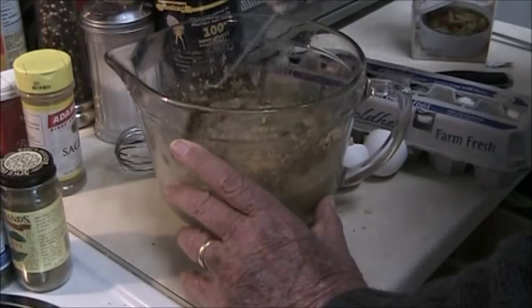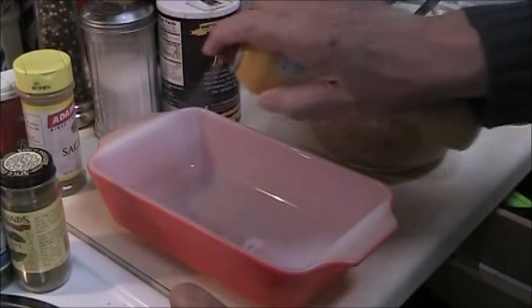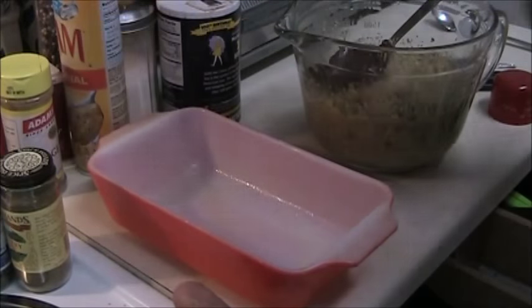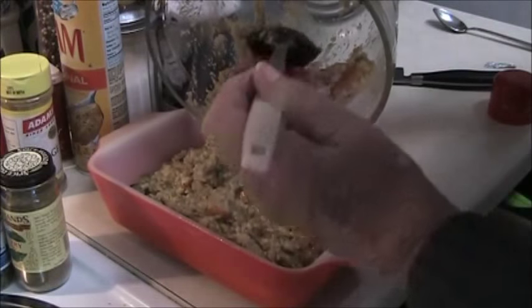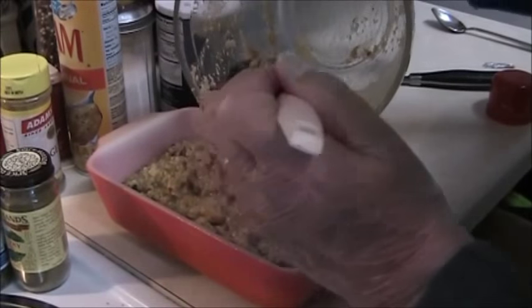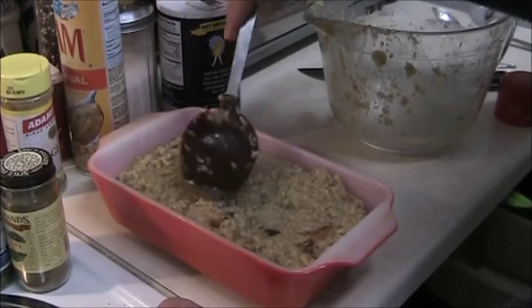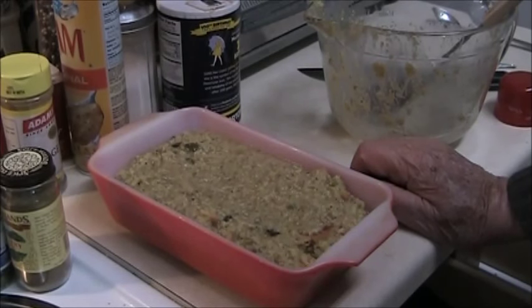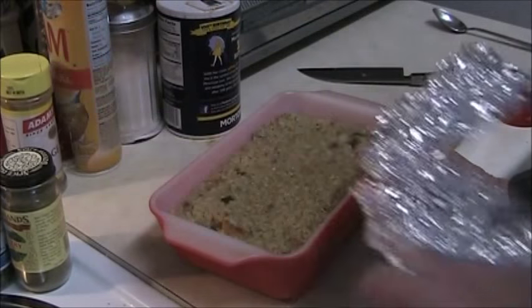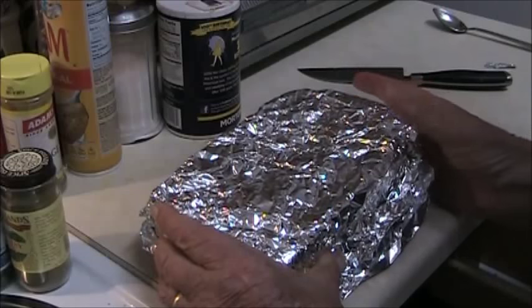That's coming out fine here. Here's the pan I'm going to cook it in — I'll spray the inside of it and transfer this across. See there, it exactly filled it. So what I'll do now is cover this with aluminum foil, put it in the refrigerator and keep it until an hour before time to eat. It'll need about an hour in the oven at 350 degrees.